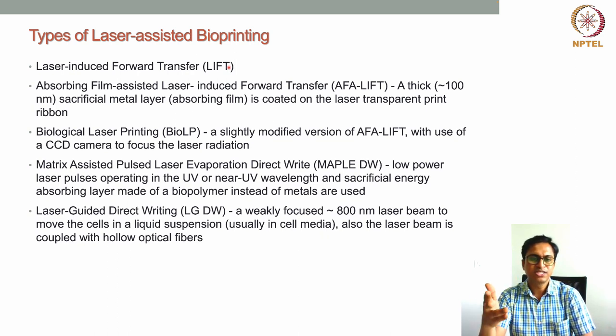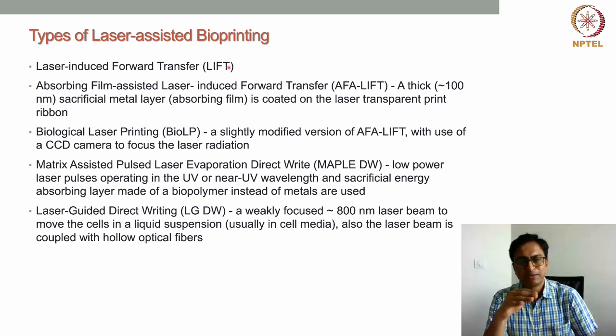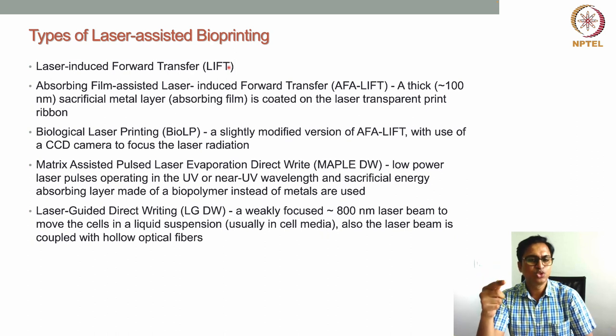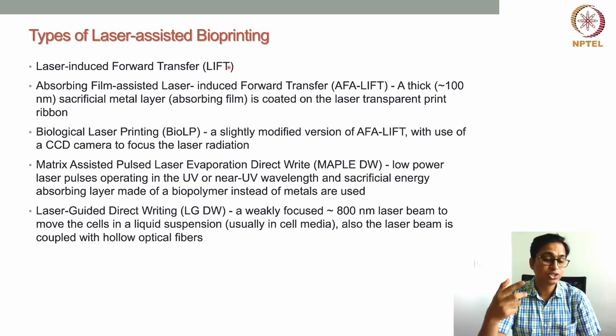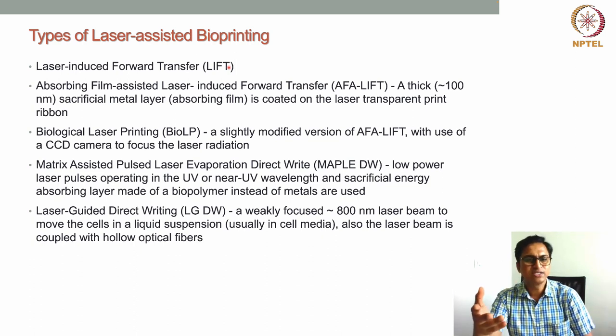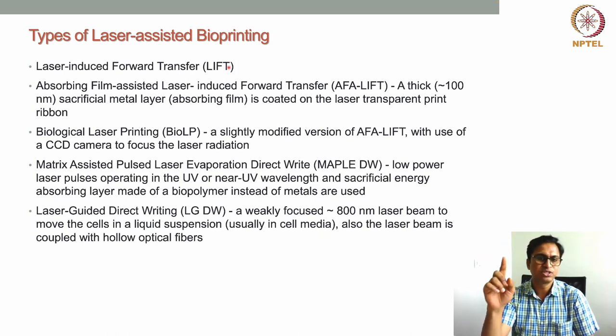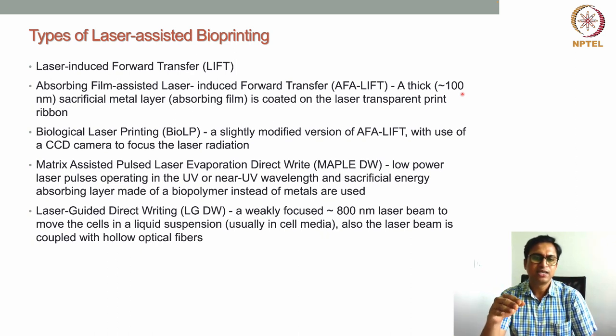In standard LIFT, a very fine energy-absorbing metal layer is used. There is a concern that the laser can pass through this thin metal layer and hit the hydrogel or bioink layer, potentially causing cell damage. This concern is addressed in the second technique: absorbing film-assisted laser-induced forward transfer, or α-LIFT. Here, the difference is a thick sacrificial metal layer — almost 100 nanometers — below the glass layer, which acts as the energy-absorbing layer.